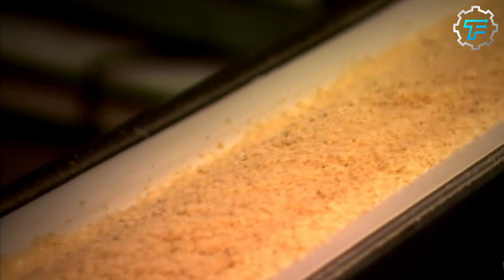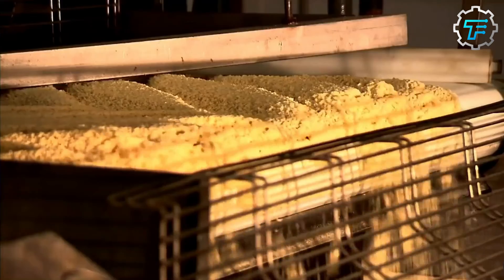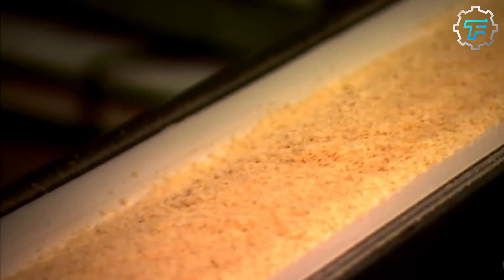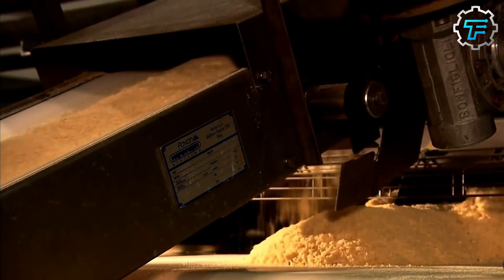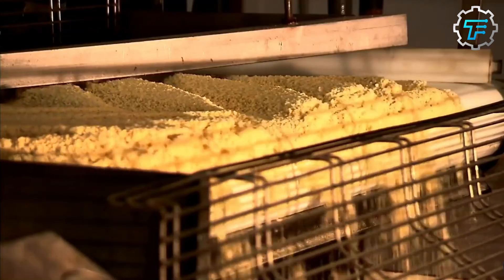Potato starch is a white powder produced when starch extracted from potato tubers is completely dried up. To make this powder, raw potatoes are crushed, resulting in starch grains and damaged potato cells. The starch is separated, crushed, and left to dry, forming a white powder. Potato starch is gluten-free, which makes it a healthy substitute for regular flour in many cooking processed foods.